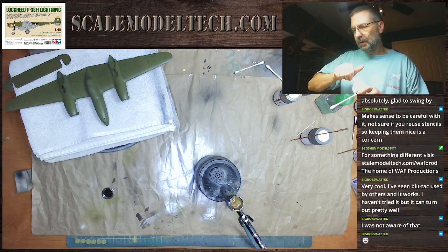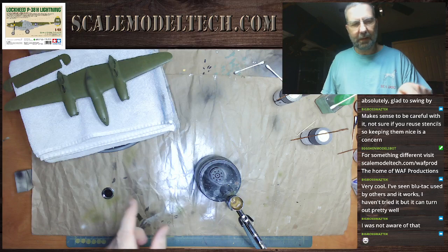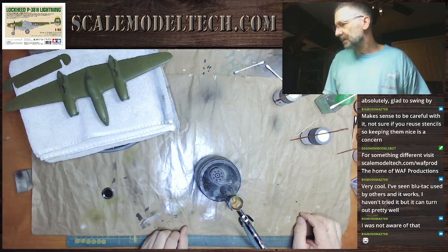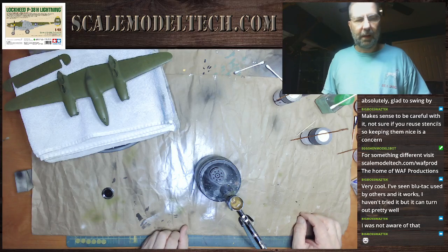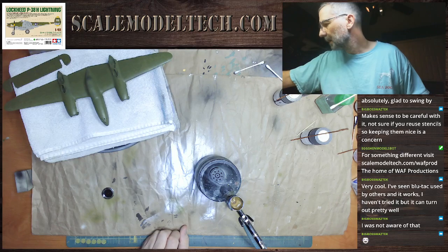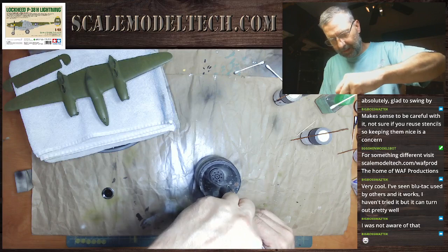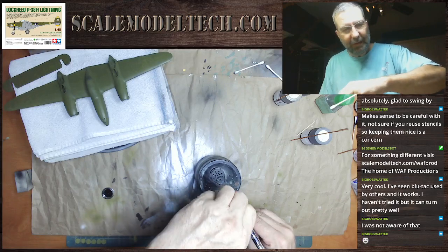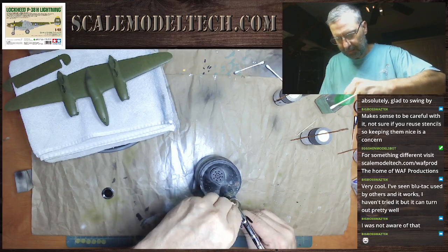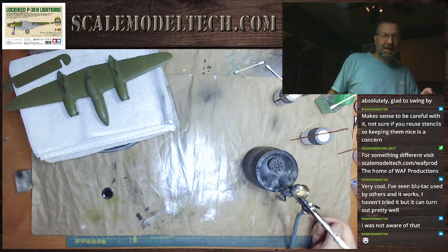So I moved really slow on this kit. Took a long break after I put the cockpit in the center nacelle — like three or four months. And I came back and I tell you, I'm highly enthused. I am really pleased with how things are going. Except — I say that now.